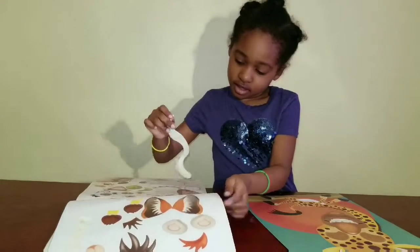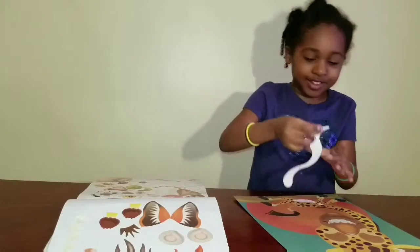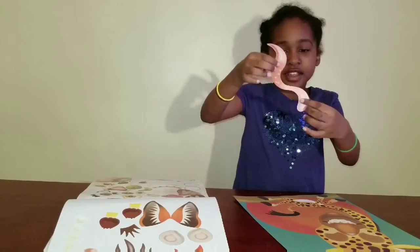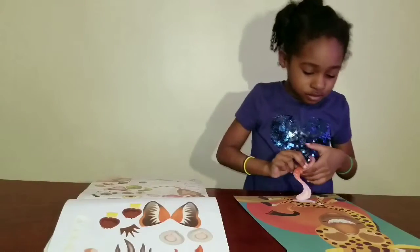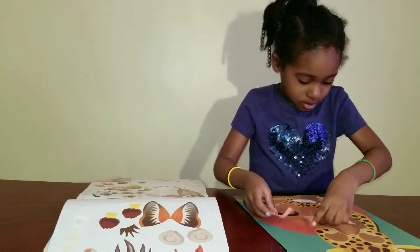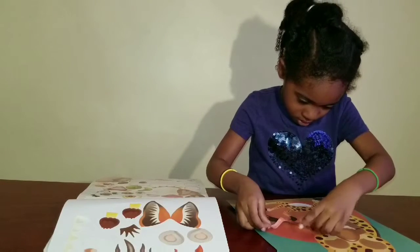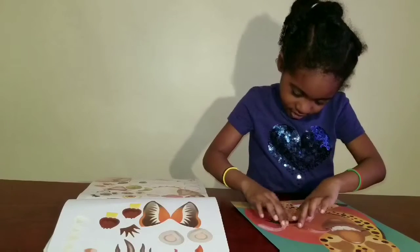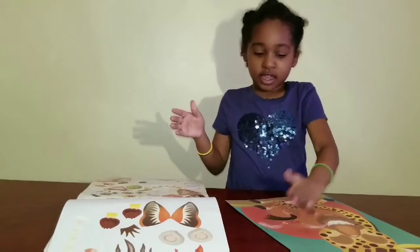I'm doing the tongue. Tongue? Okay, so talk to them while you're doing it. Guys, I'm doing the tongue leg like this. Woo!